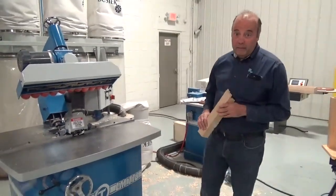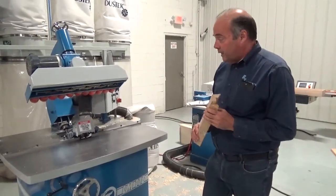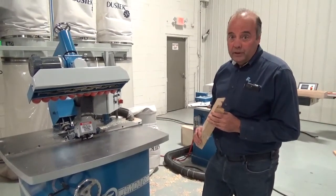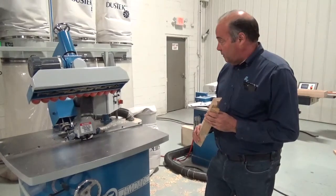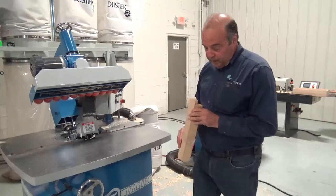Hi, I'm Steve from RT Machine Company and I'm here today to show you our lock miter machine. This has been one of our most popular machines because it's a very good strong joint that people have been using for many years.